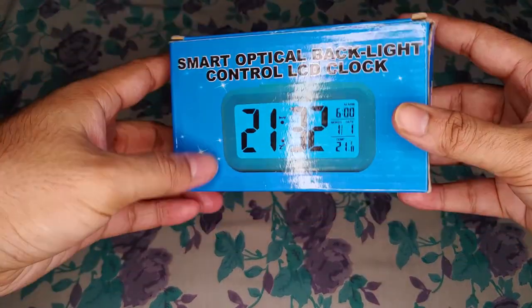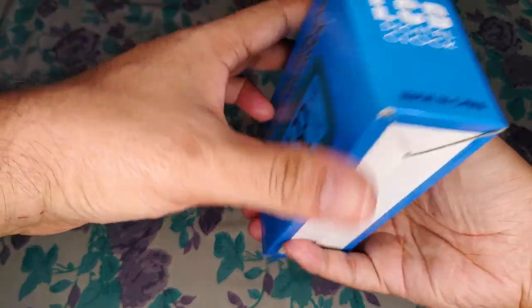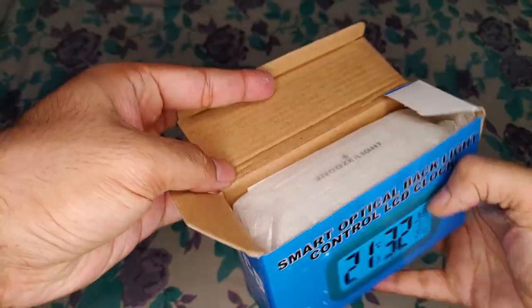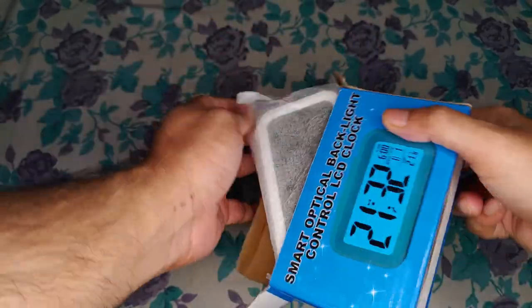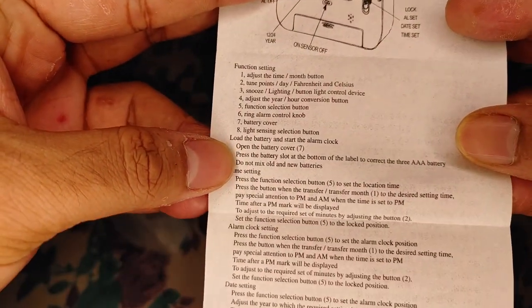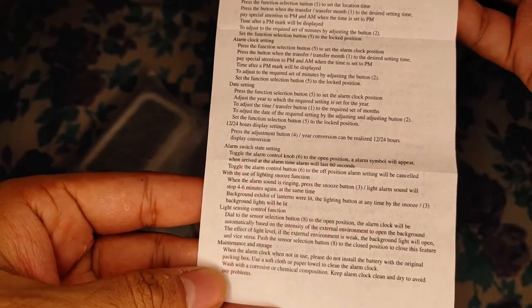Hello guys, welcome to my channel. Today I'll be reviewing a LCD digital clock with backlight and ambient light sensor. It doesn't have a brand — it's a generic brand. You can find this on Flipkart, Amazon, or any website. The price varies from 300 to 900 rupees, comes in black, white, and different colors. I got this from Flipkart for 299 rupees.